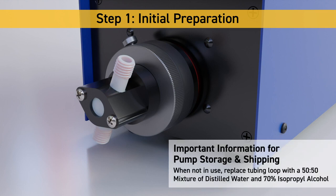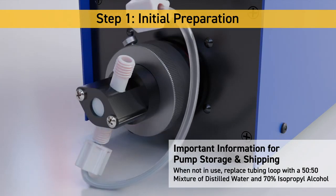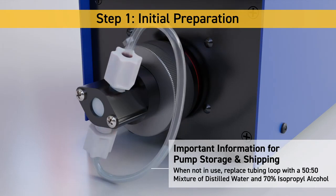To store or ship the pump for service and maintenance, it's important to reattach a clean tubing loop filled with a 50-50 mixture of distilled water and 70% isopropyl alcohol. This prevents damage to the pump head and avoids costly repairs.